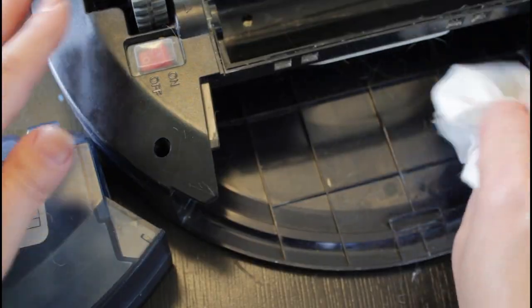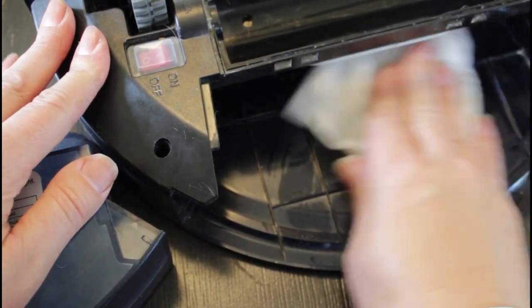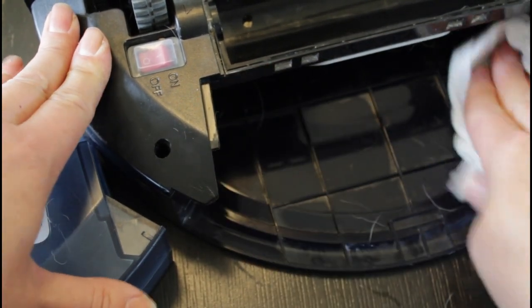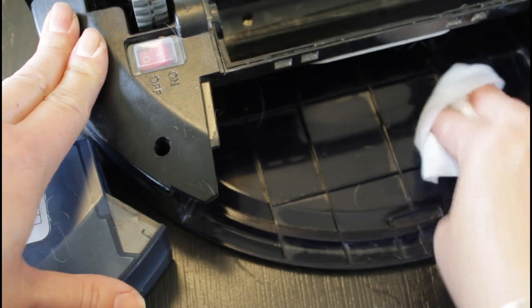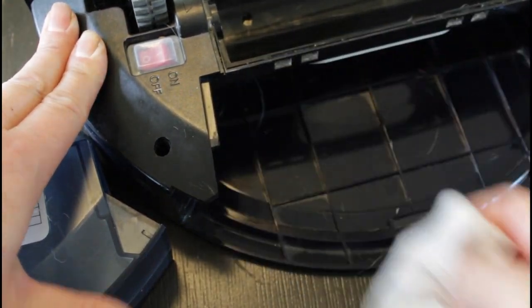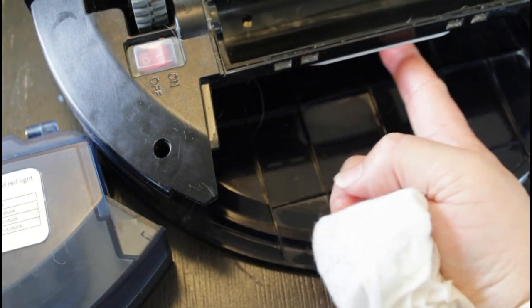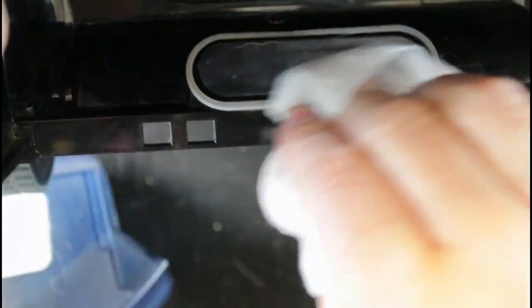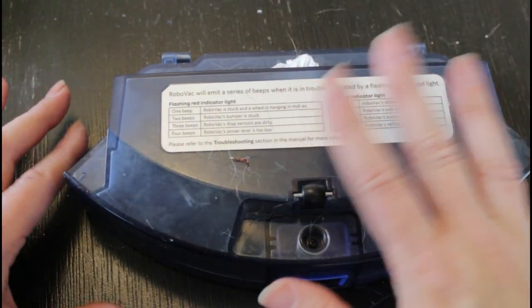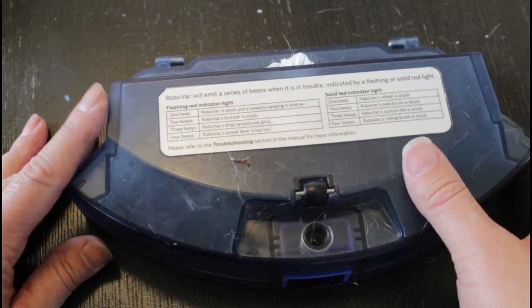Now we're gonna move on to the main heart of the machine — the part that stores all the dust and debris. I'm just gonna push that little button in and slide that out, and I'll clean out that cavity while I have it exposed. While you're cleaning the cavity, there is a little rubber seal that goes around the suction part — always clean your seals so that everything will stay nice and tight.